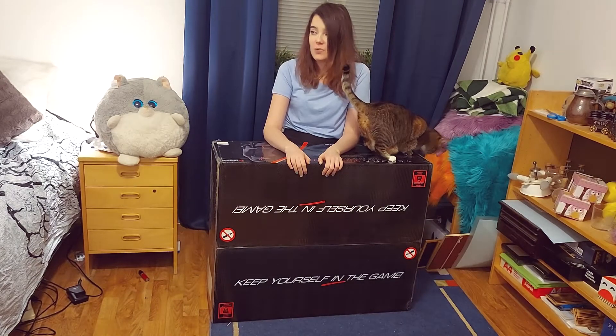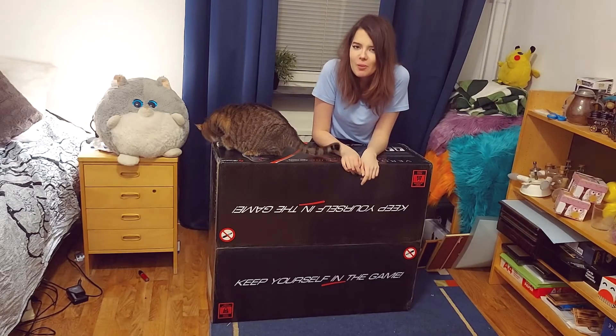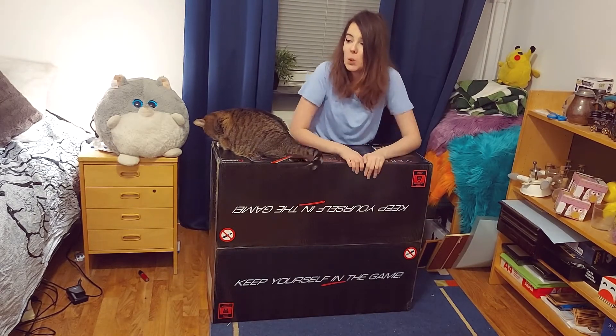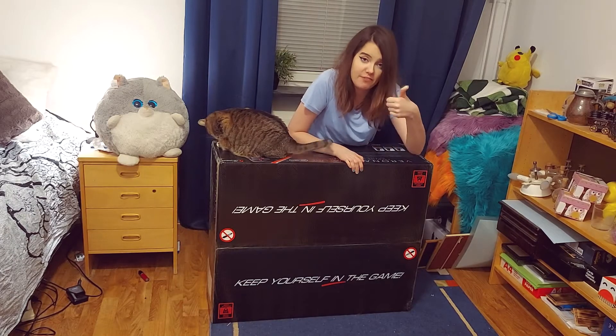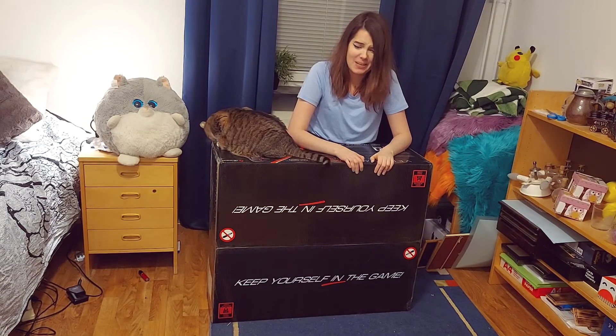I asked what's the catch, and they said, 'Well, you're a cool person.' There's just one slight tiny little problem — I can't build chairs. I don't have the strength, and I've also hurt my thumb, so this is going to be interesting, to say the least.